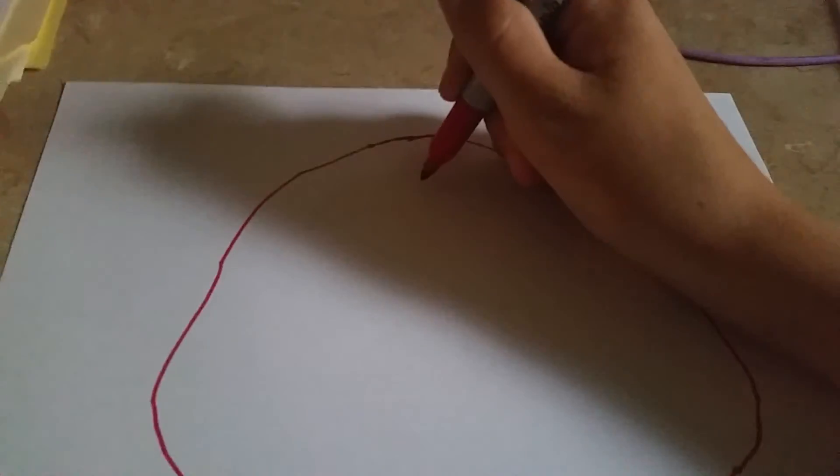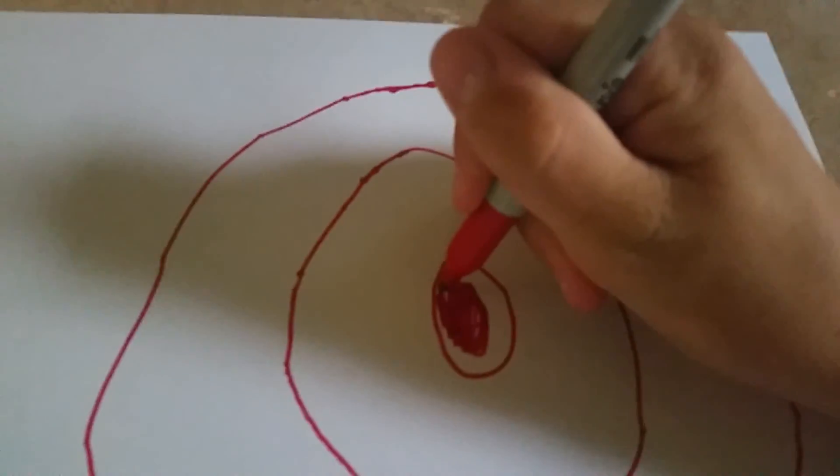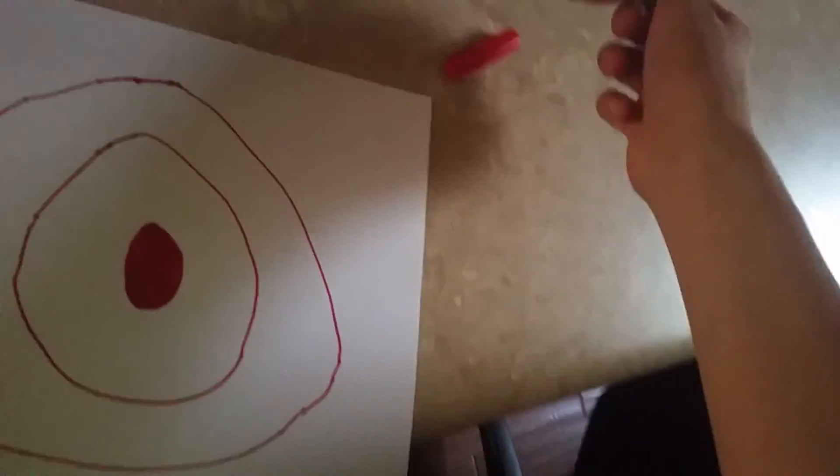Trying to draw a target, guys. I'm gonna draw it like this. I'm gonna draw it like this. I'm gonna draw the other one too. Alright, that's the draw target for you guys. Put this thing back.